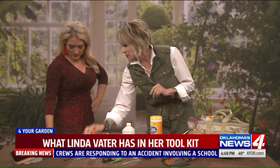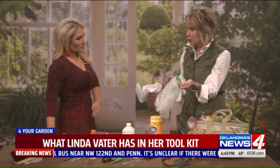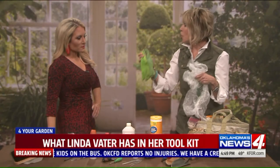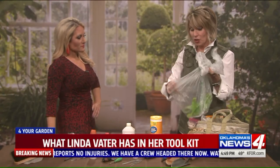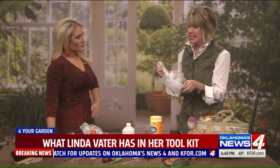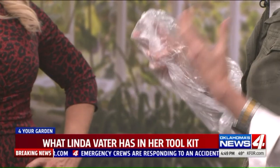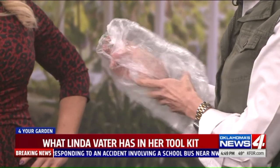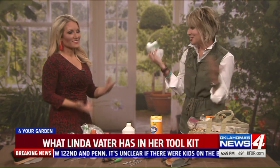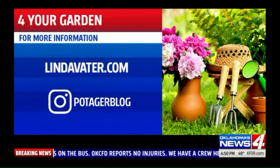Lastly, something I find indispensable: I keep lots of old produce bags to reuse, because they're handy in so many ways. After using garden gloves that are dirty, muddy, and wet, I toss them in one of these bags before putting them in the truck. I also use them for deadheading — things like dandelions with seed heads, or any weed where seeds scatter everywhere. I just place the bag over the seed head, pull and wrap it up, and discard it. You can get lots of great gardening inspiration on Linda's Instagram or at lindavotter.com.